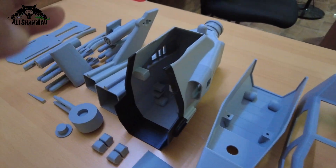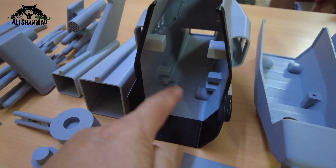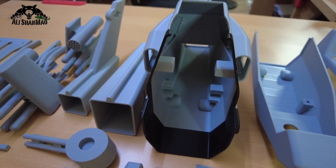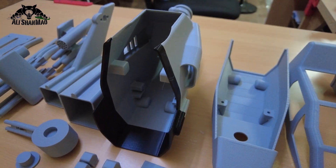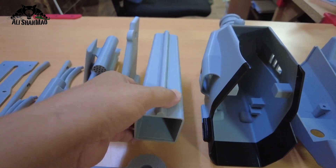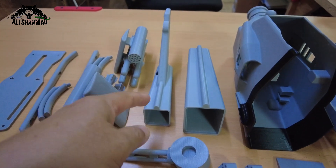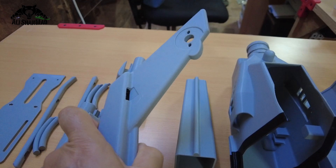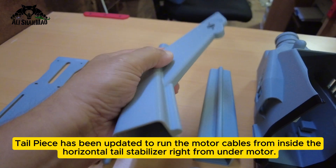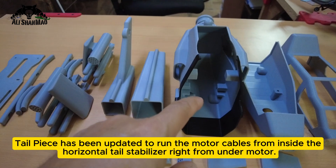After that we have the central fuselage, which has a slide-in for the base right there on the back, and the back side of the skids will also slide in. The rest is all cosmetics — printed out really nice and sturdy. Then we have another piece of the tail that goes behind the main central fuselage, and then the tail piece where you install the motor. You can run the motor cables through the tail all the way to the fuselage to connect to your module.